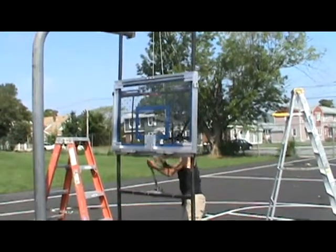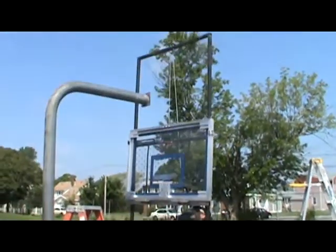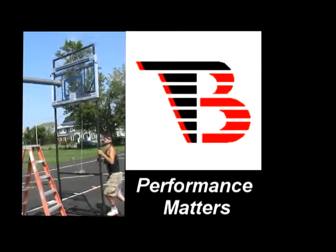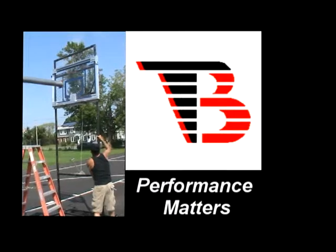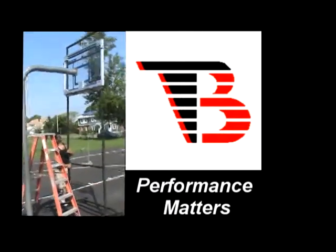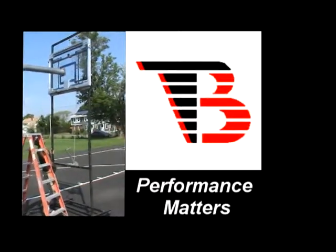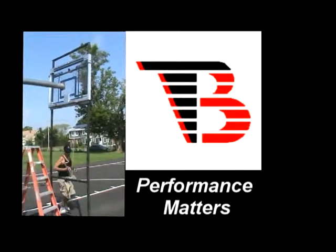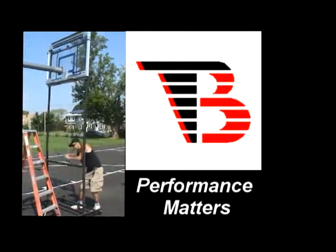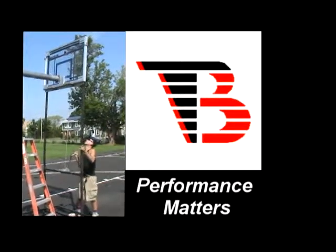What you see here is the installer using the lift once again to position the backboard up into place, typically leaving it around 12 inches away from the plate and the backboard surface. He'll then adjust the lift. If you're using staging or ladders, you'd want to be positioned at that same distance away when putting the backboard up.